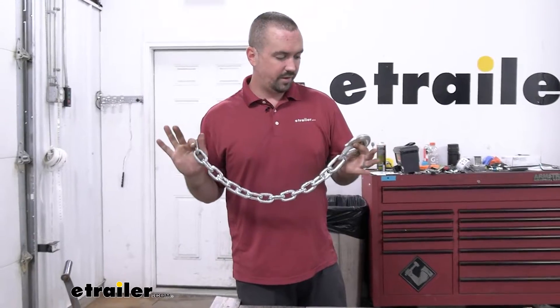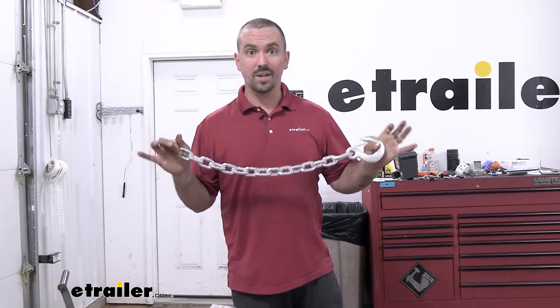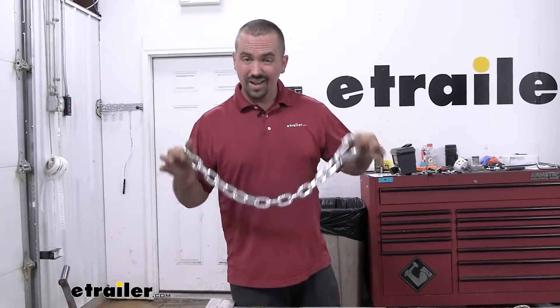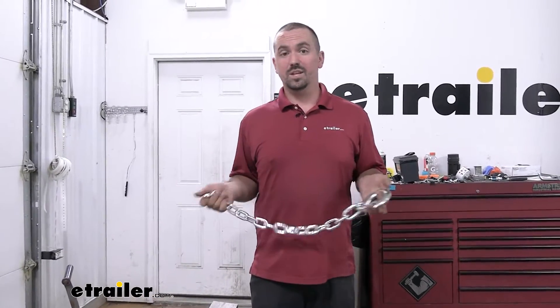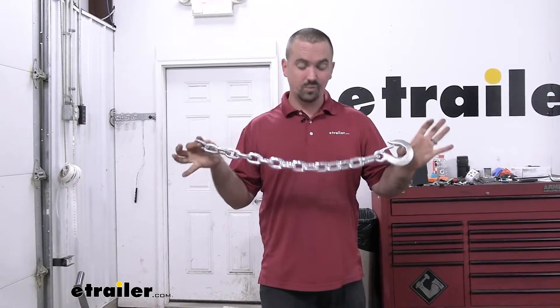Now your safety chain on a trailer is required in most states, and honestly this is a safe way to make sure that just in case the ball isn't actually attached or your trailer becomes unattached, this is going to make sure that it stays onto your vehicle and not roll down the highway, causing not only damage but potentially safety issues for not only you but other passerbys.